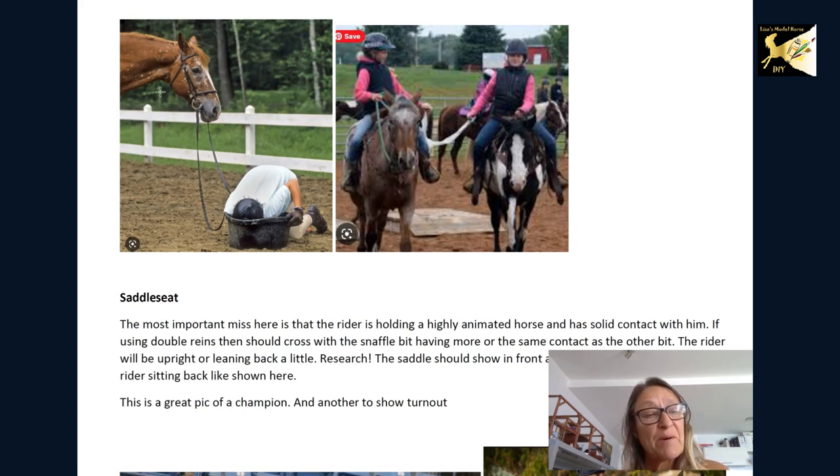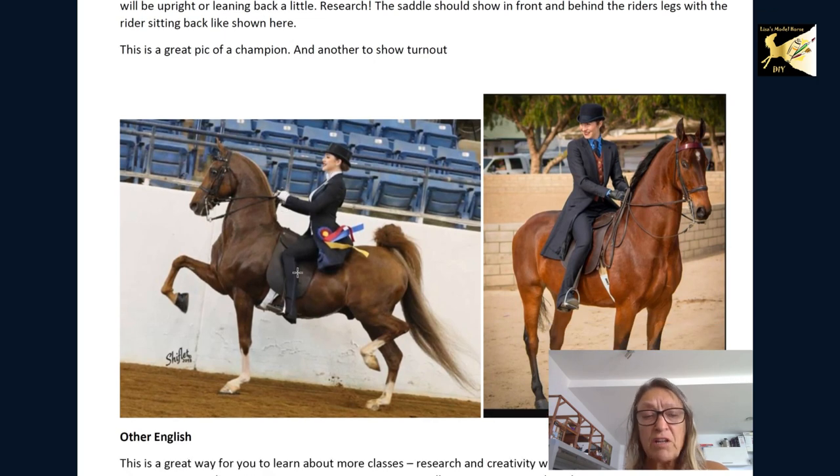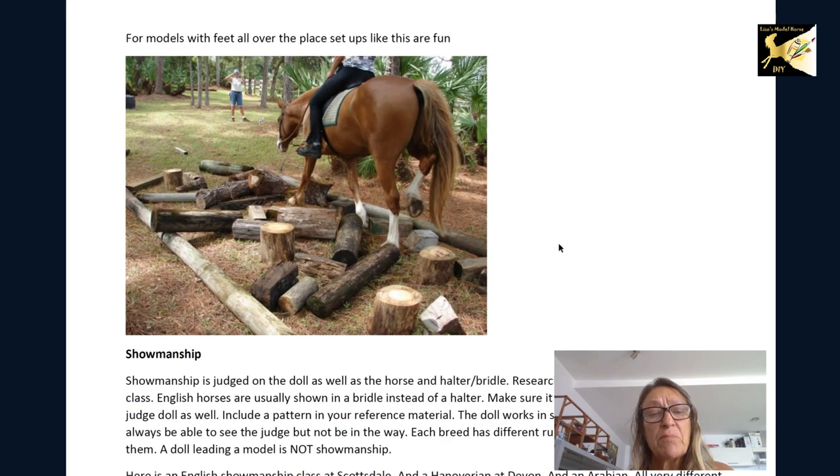For saddle seat, a lot of the positions were actually very good, but do your research and make sure your reins are taut — saddle seat riders don't leave a loose rein unless just standing. The rider sits back, which is different from hunter, but they still have heels down and there's still a line coming down. If you have a model with feet kind of all over the place, these kinds of classes are a lot of fun because you can put things in the way of the feet to make it look like the horse is actually doing something.